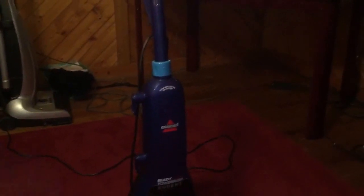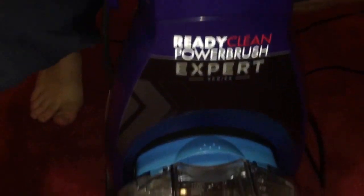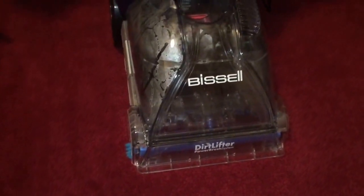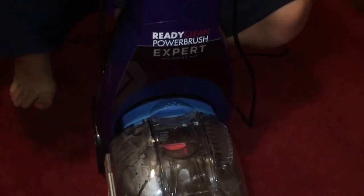Hey everyone, I'm here with the Bissell ReadyClean Power Brush Expert Series Carpet Cleaner and today we are going to do a test on this really low pile carpet to see how well this Bissell performs. This carpet hasn't been shampooed in probably three or four months, so it's had a lot of high traffic and we're going to see how well this Bissell performs at brightening the red color right back.